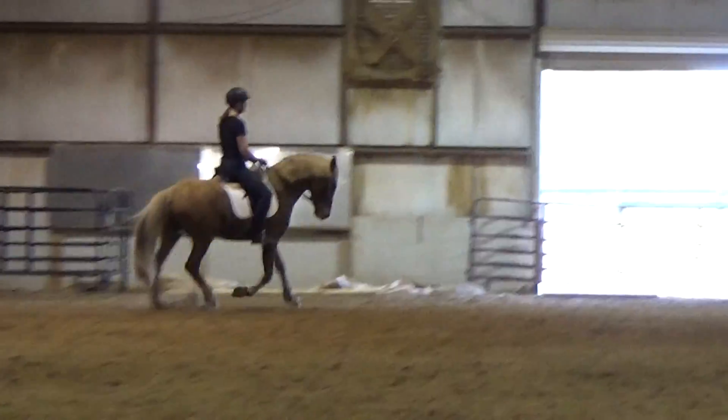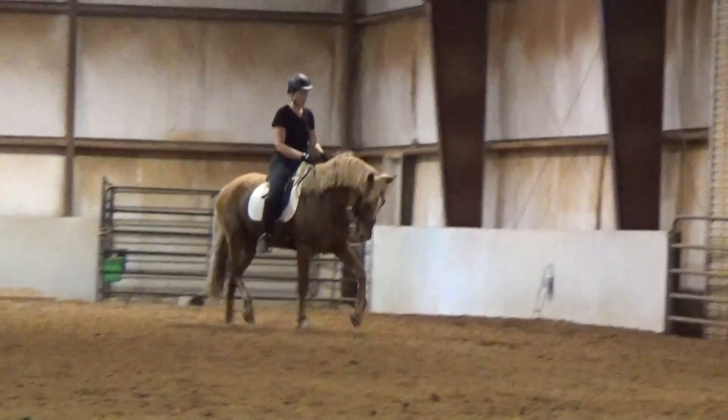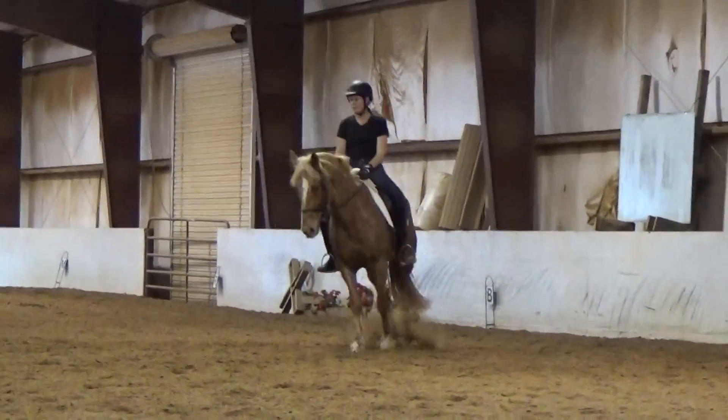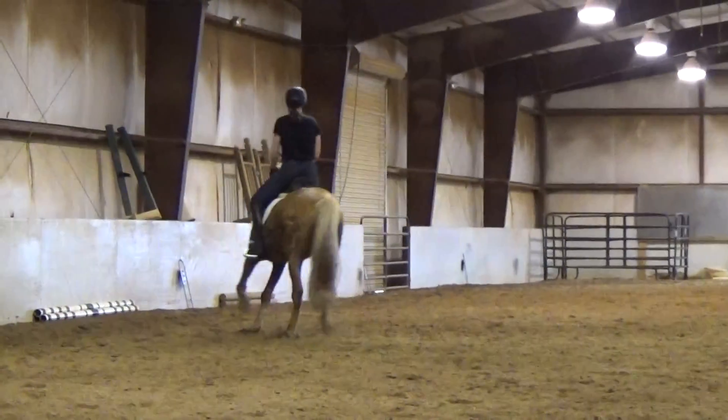Hold that inside forward, and now you're shoving the inside forward without going back. He's like, I don't want to — I'm a better trotting horse than I am a cantering horse. Good boy. Much better. Now keep him going until you want to do a downward.